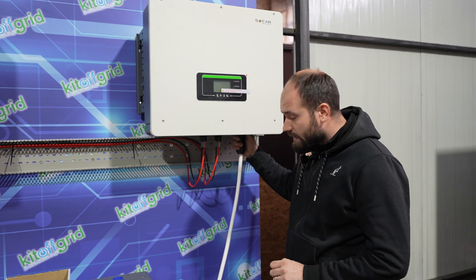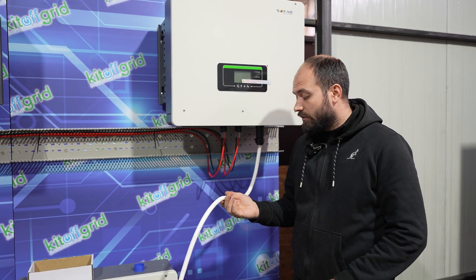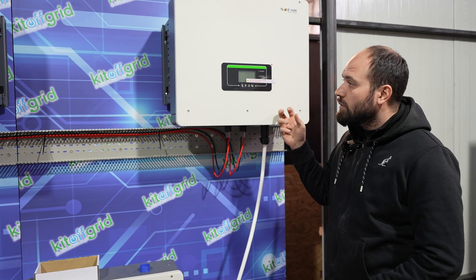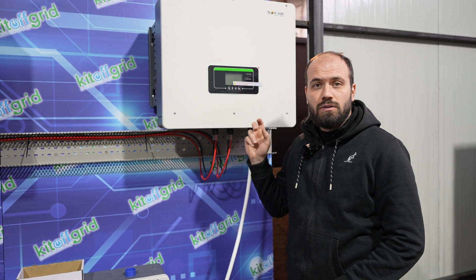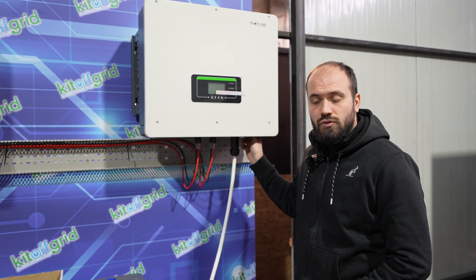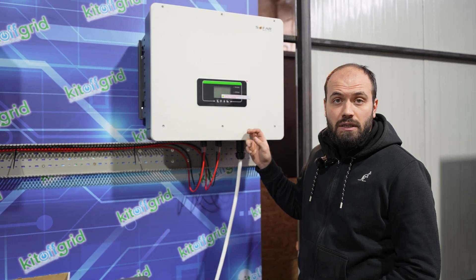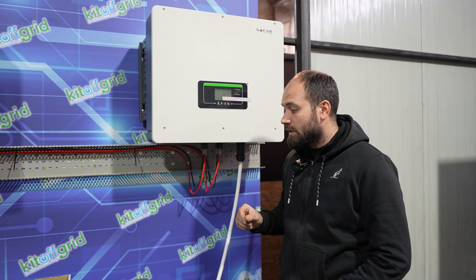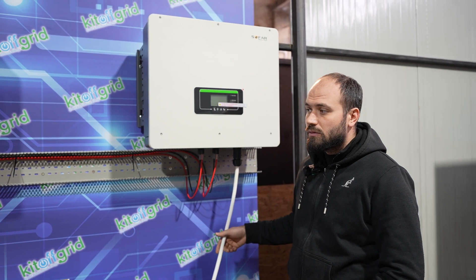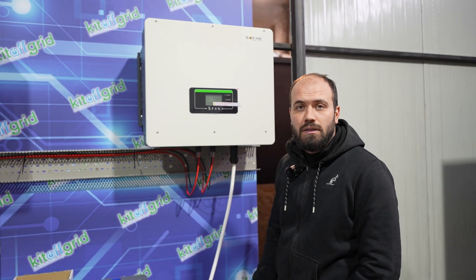Here we have AC loads — the output of the inverters. We chose a cable with five wires, five G6, six millimeter square, because the output of the inverter is 32 amps. We'll continue also with the AC grid, which will be five G10, because this can take from grid 58 amps. The next step is to pre-wire every inverter with AC grid and AC load.